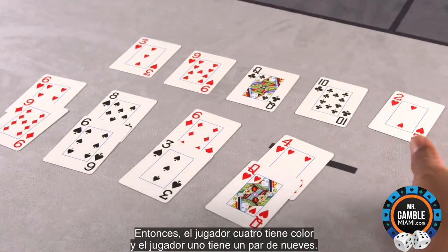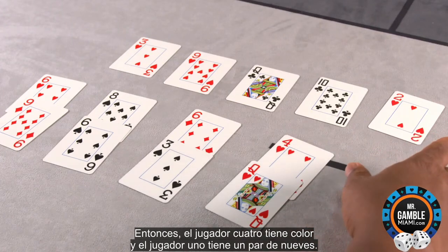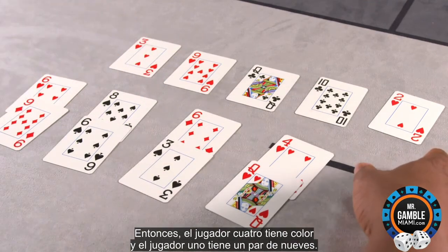So player 4 has a flush and player 1 has a pair of 9s.